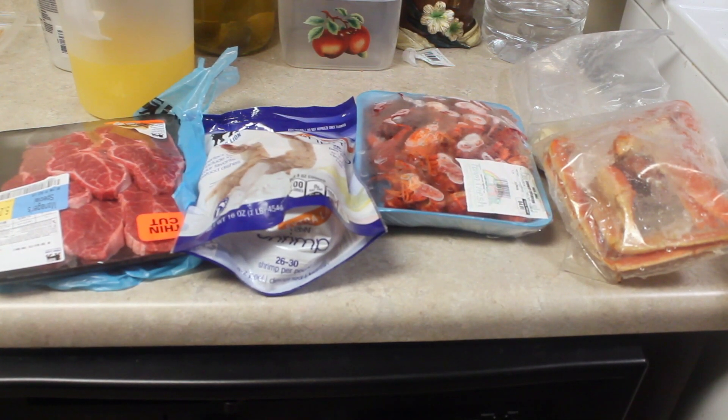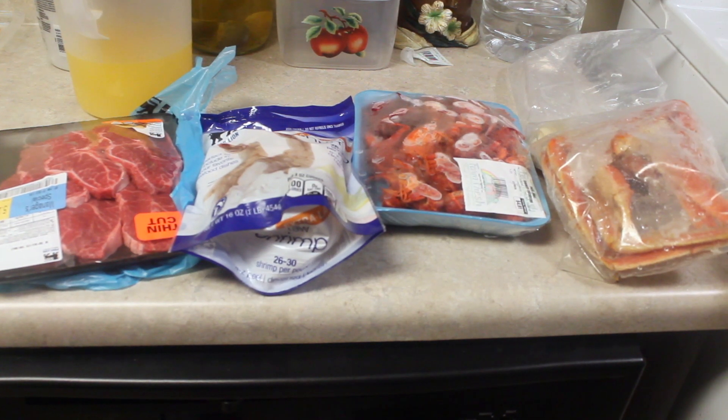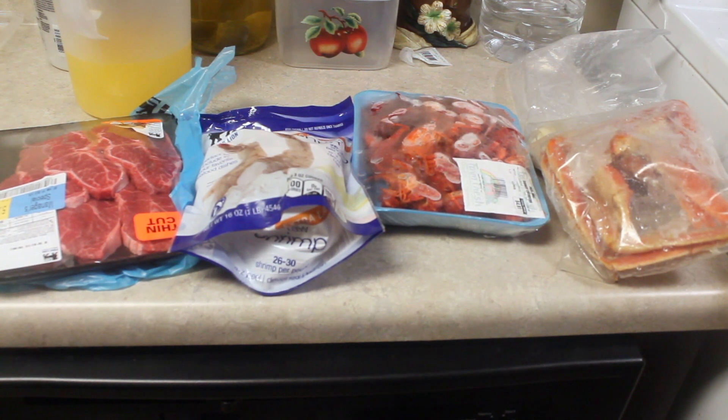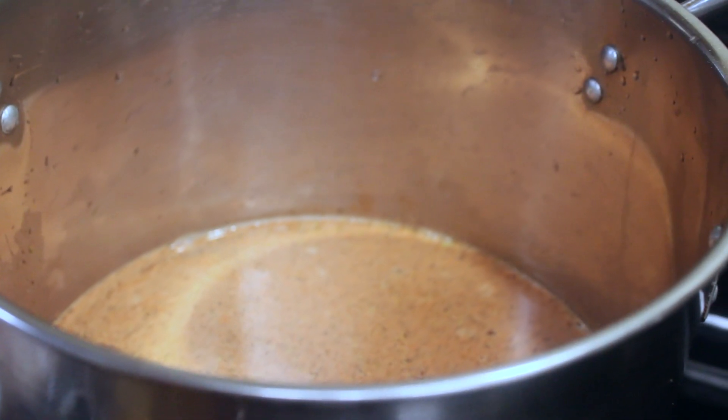Snow crab legs from Kroger, crawdad from the New Farm Fresh, and shrimp and steak from Food Lion — because it's starting my first crab boil.